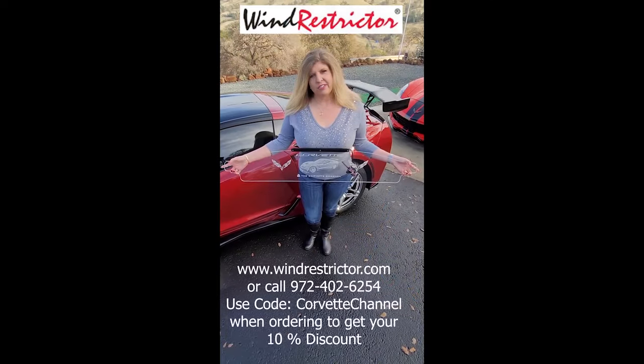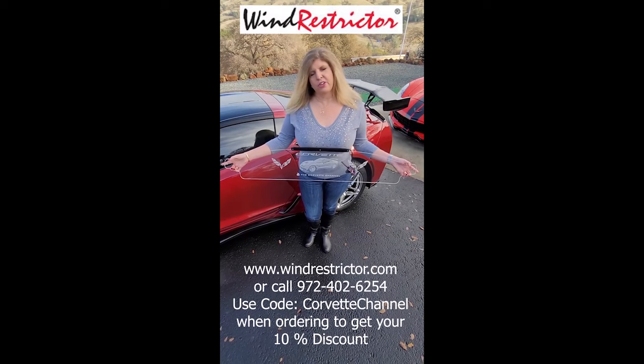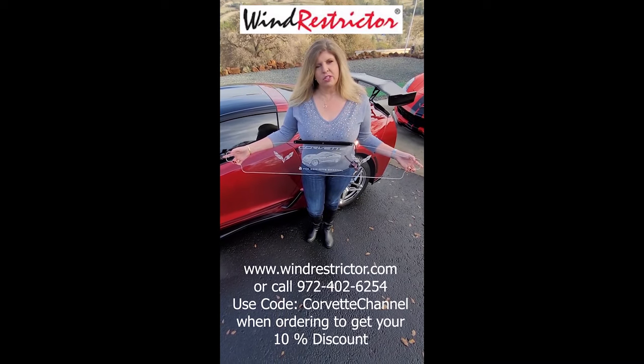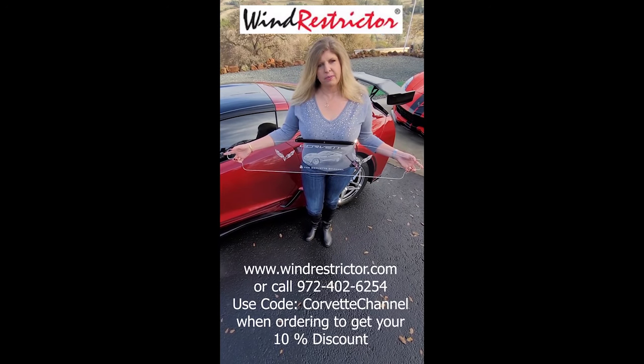Hi everyone, I'm Jennifer with the Corvette Channel. We just received our new wind restrictor today. To get yours, go to the link below, mention the Corvette Channel, and you'll receive your 10% discount.